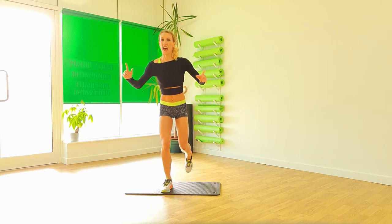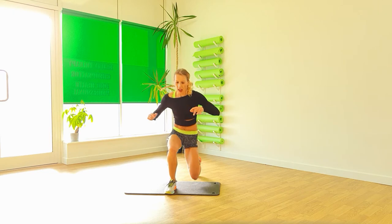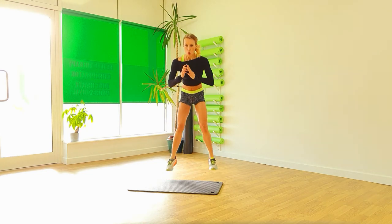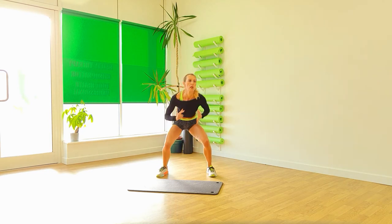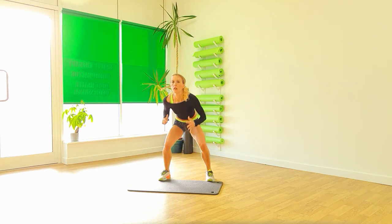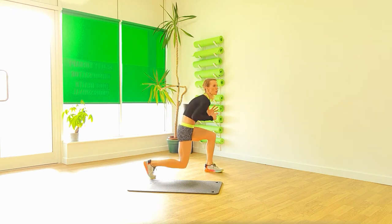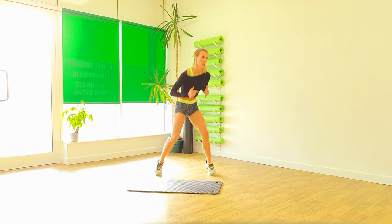Top side. Down. Down, two. Two. Three. Down. Two. Three. Down. Down. And down. You've got two more. Down. And down.